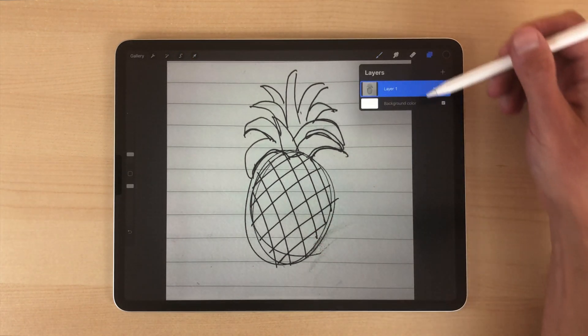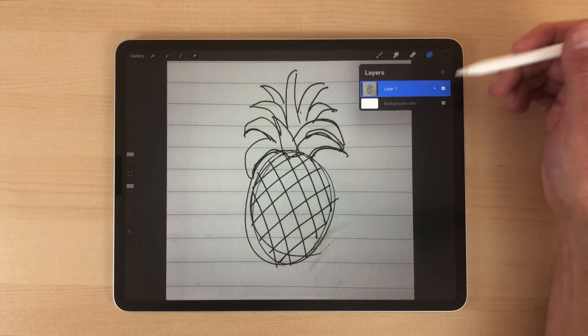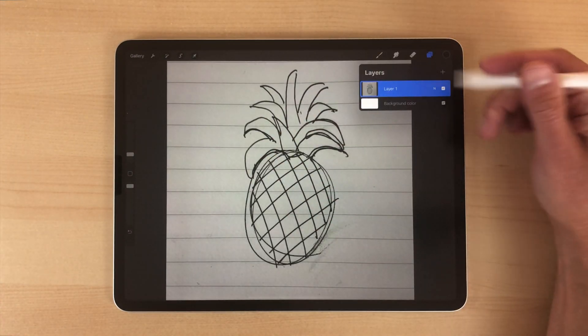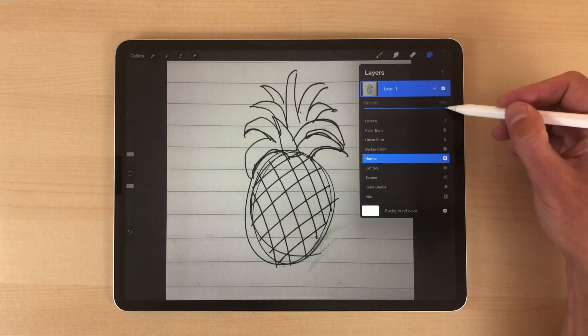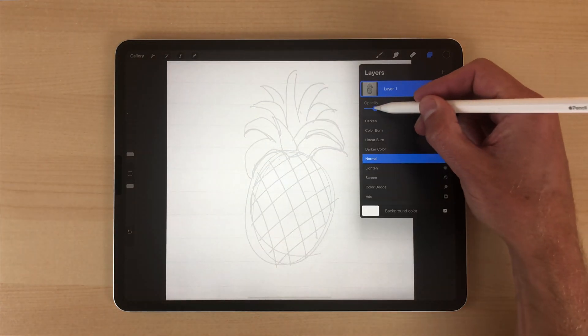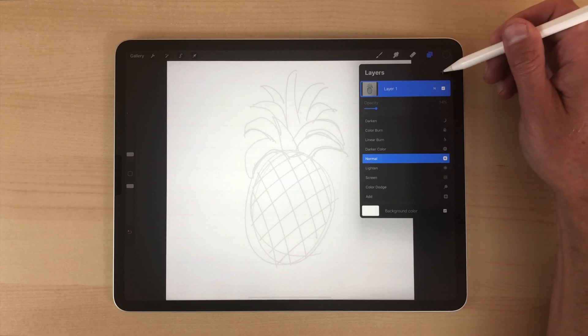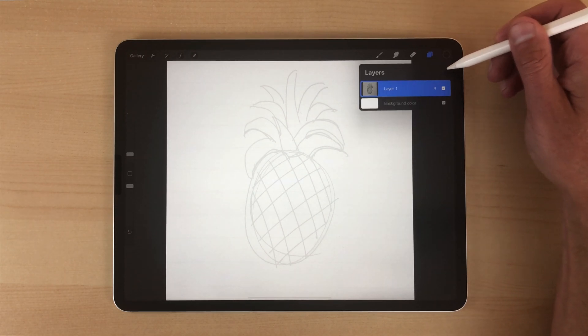If you look at my layers, there's a background — just the white background — and there's the photo. What we want to do with the photo is turn down the opacity so we can use it as a drawing guide. Then make a new layer.